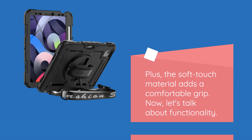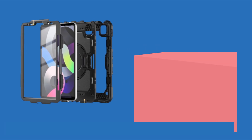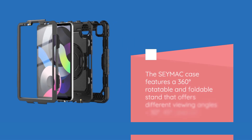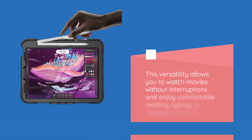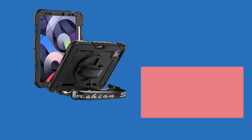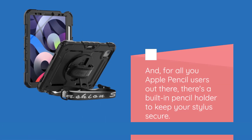Now, let's talk about functionality. The SEYMAC case features a 360-degrees rotatable and foldable stand that offers different viewing angles — 30 degrees, 45 degrees, and 60 degrees. This versatility allows you to watch movies without interruptions and enjoy comfortable reading, typing, or drawing sessions. And for all you Apple Pencil users out there, there's a built-in pencil holder to keep your stylus secure.